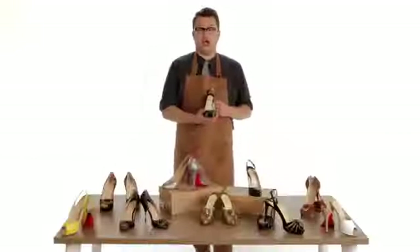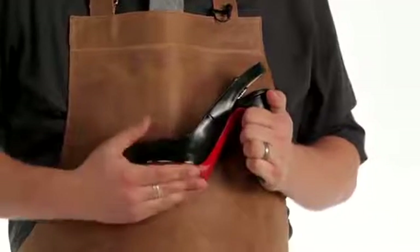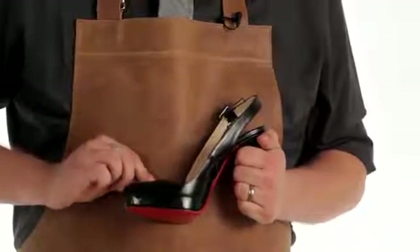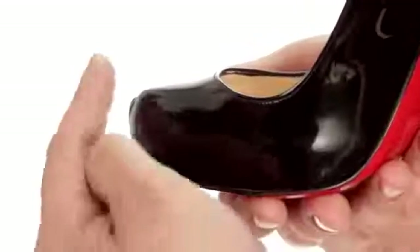The construction should always be up to luxury standards. We inspect the shank of the shoe to make sure it's strong and sturdy. We also check to see that there's intricate stitching throughout. There should never be any signs of bubbling or pulling between the stitches.